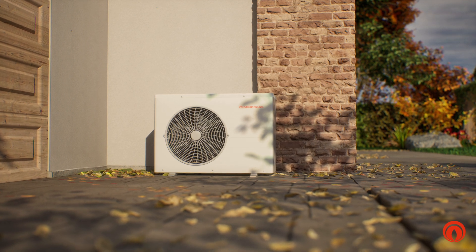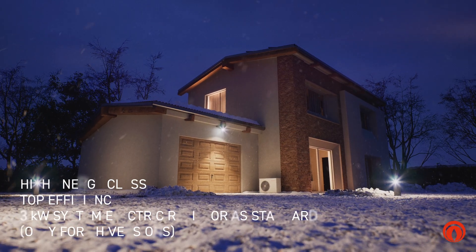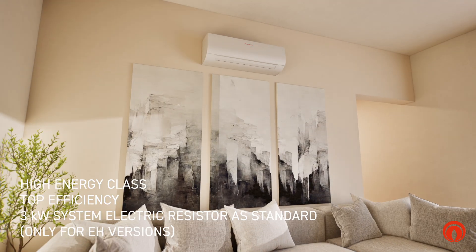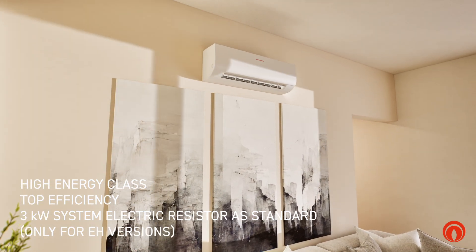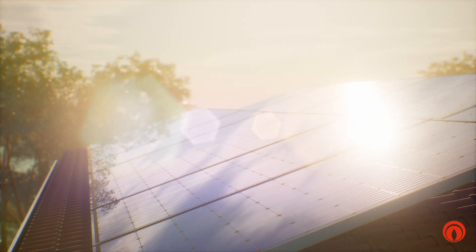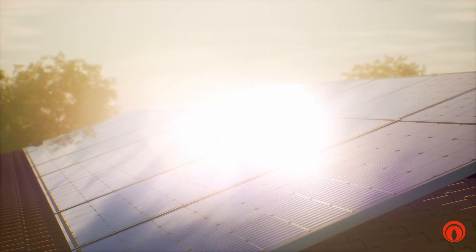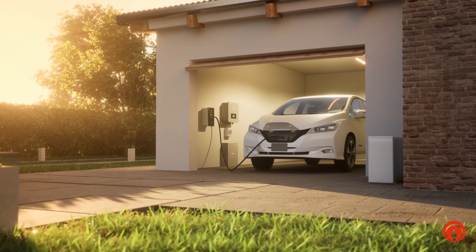MAGIS HERCULES PRO MINI and MINI HYDRO ensure maximum efficiency and excellent comfort all year long, in winter and in summer. And the combination with photovoltaic panels offers the advantage of making optimal use of the sun's free and clean energy, for a remarkable reduction of energy costs and harmful emissions.